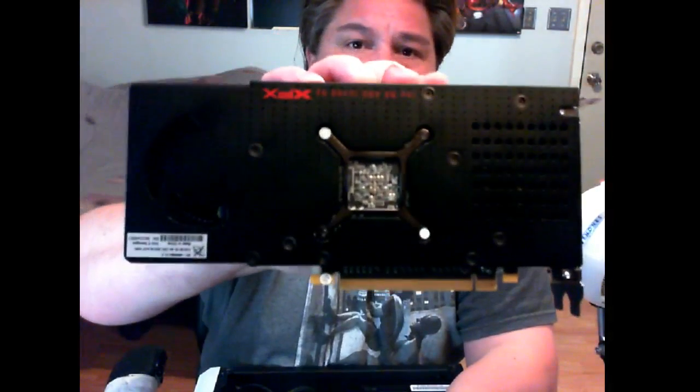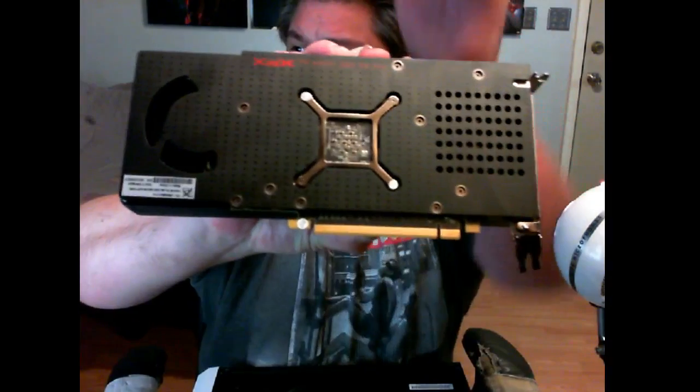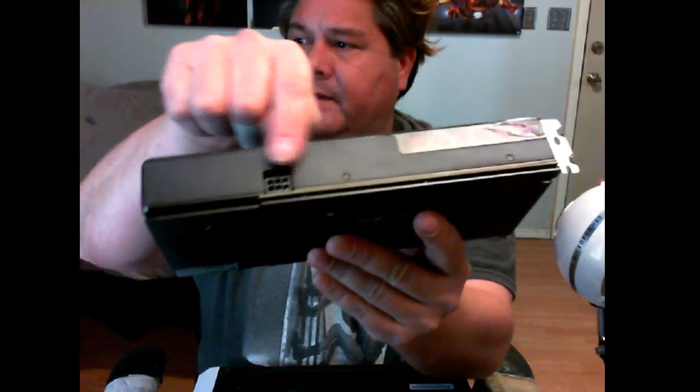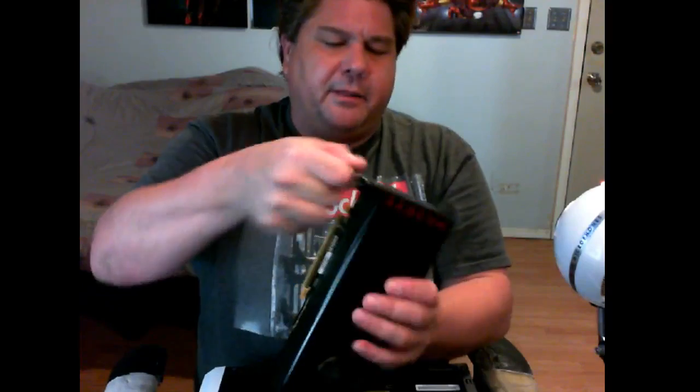This is the XFX RX 480 card and as you can see this is a beautiful card. The reason why I went with XFX is because they offered the backplate. You can see the actual chip straight up in the middle and the card itself is that long — just behind the six-pin connector. It does come with the HDMI port plus three display ports.